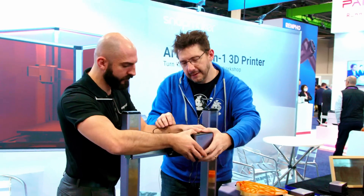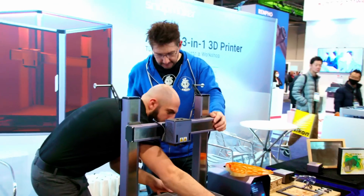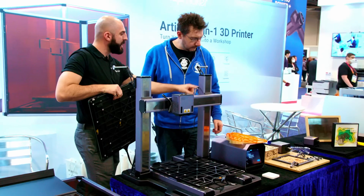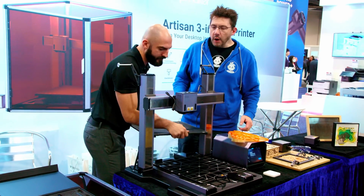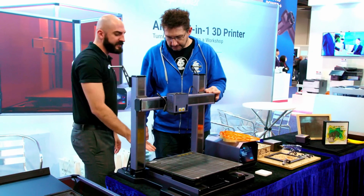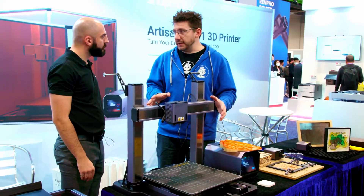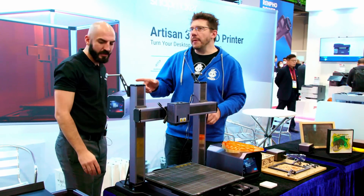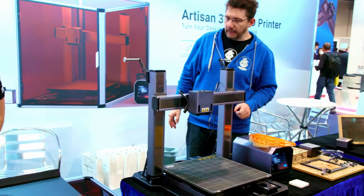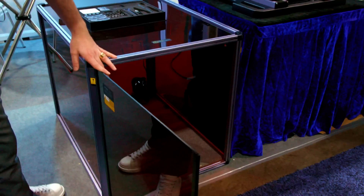It takes about 20 seconds to change the tool head, and same thing for the platform. We have a switch here to open up and swap the platform. We have a wooden platform for the CNC and an aluminum platform for the laser engraver. So to go CNC to 3D printing to lasering, it's really easy — about 40 seconds. The front door opens, and for safety reasons, the laser shuts off too.